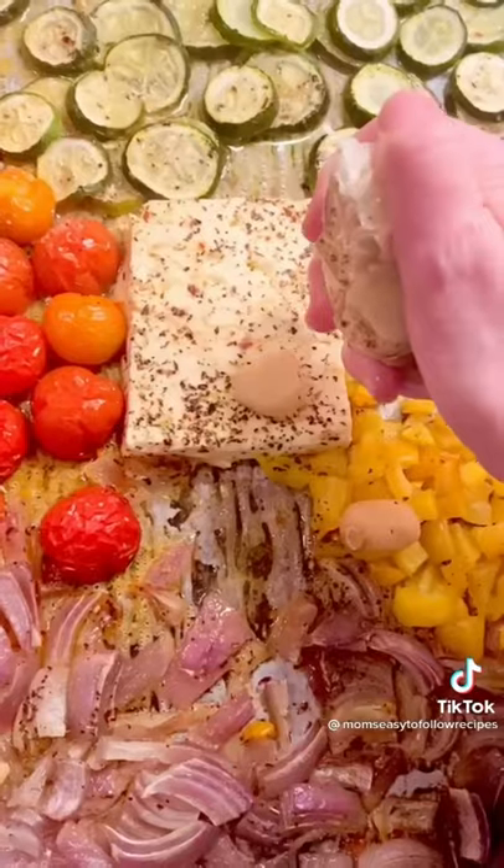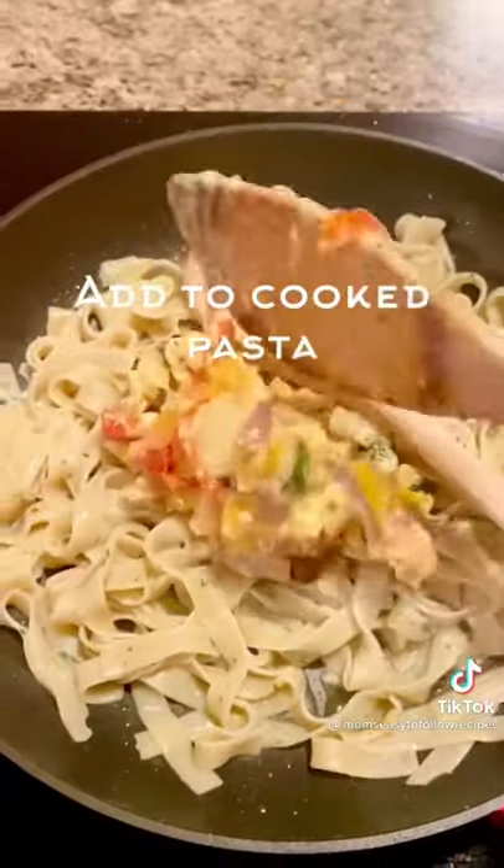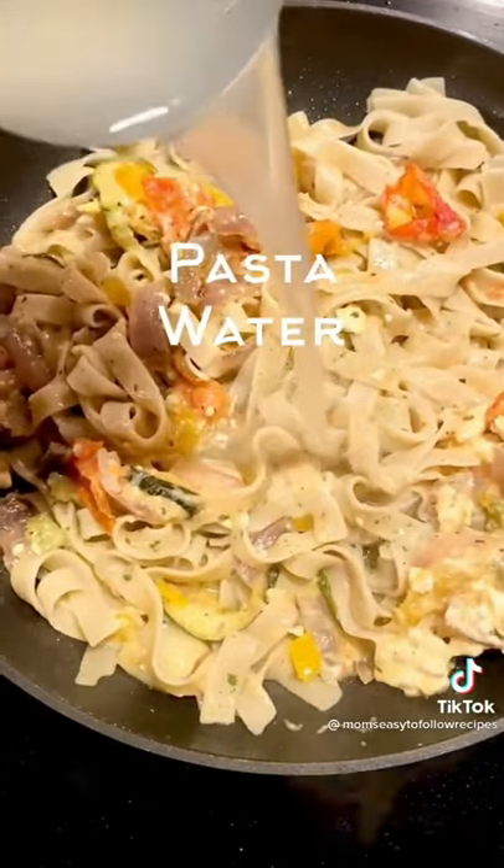Season it, toss it, pop it in the oven, squeeze out the garlic, and then mix it all together. Add it to your cooked pasta — I use gluten-free pasta. Toss in a little pasta water, and it's that easy.